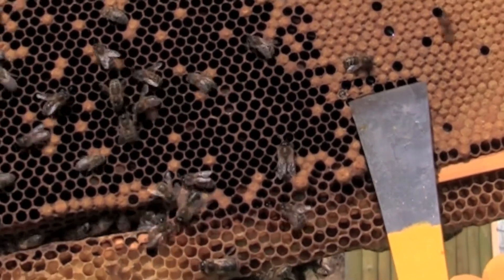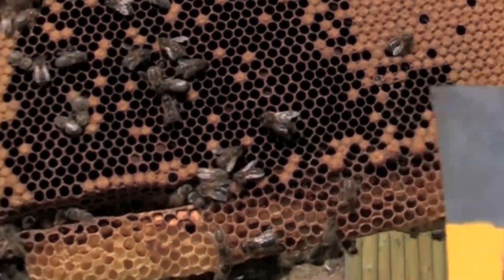I assume he did as much as he could. You can just see him eating his way around and making his way out. New bee!